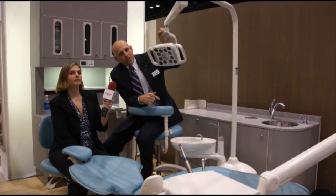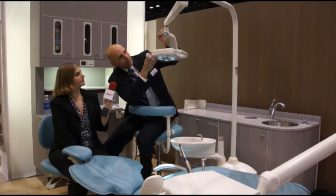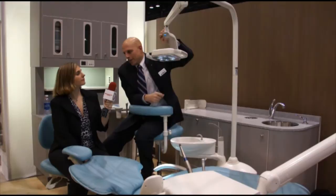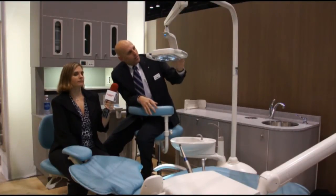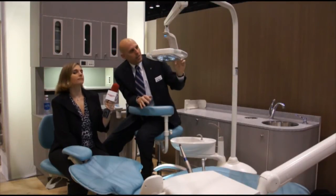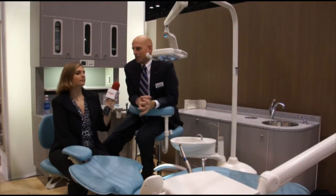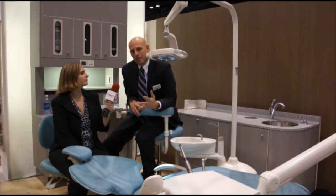And what those do is they offer four different modes of operation. When I turn on the light, you can see that I have a high setting, which is 30,000 lux, which is about 25% more than our existing halogen light. I also have a medium setting, 25,000 lux, which is equivalent to our existing light. And a low setting of 15,000 lux. These allow us to provide the dental team with the right amount of light based upon their personal preference and the procedure that they happen to be doing at the time.